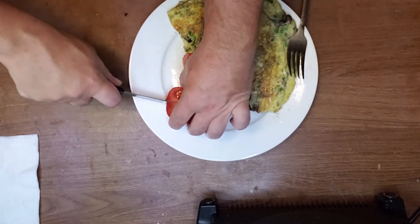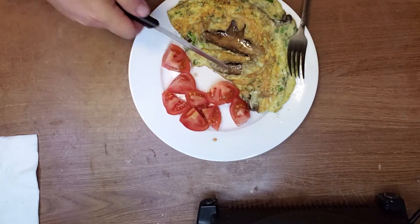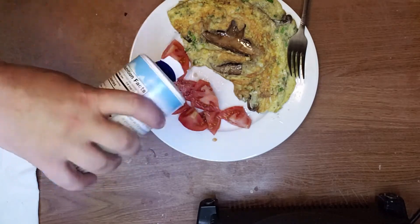I cut the tomato into bite-size pieces, just salt them and eat them with a fork. I serve this with sour cream on top.